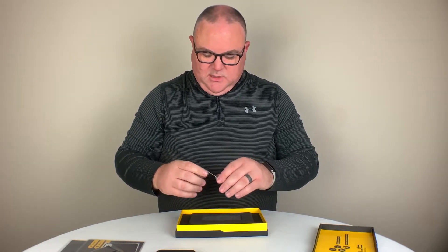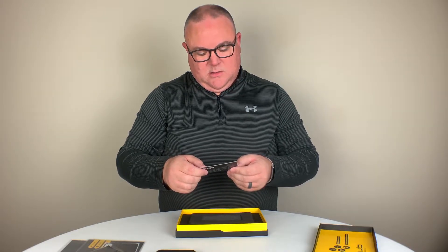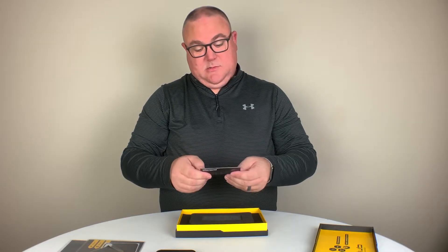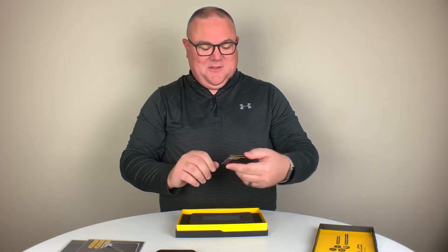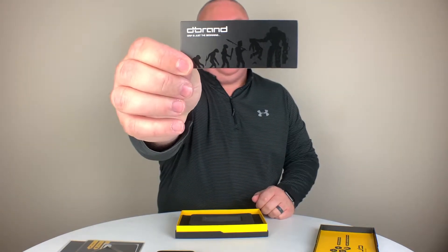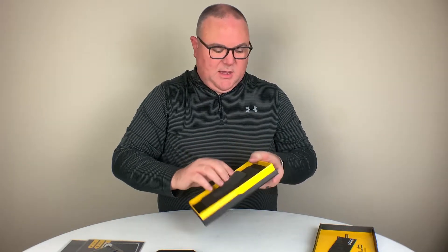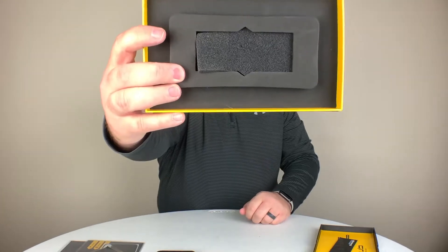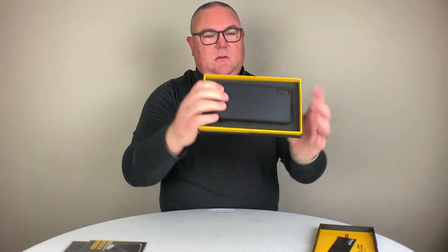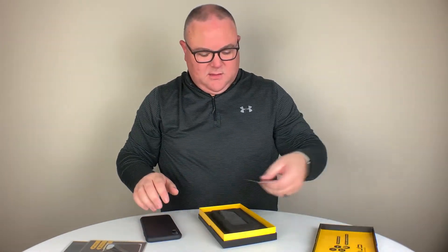There's an additional card inside: dbrand.com/how — 'Don't f this up, follow the link.' It also says 'Grip is just the beginning,' and that's about it. There's a little bit of styrofoam in the box, and that's the inside of the box. The case is sitting in there — and there you go, that's the unboxing of the dbrand grip.